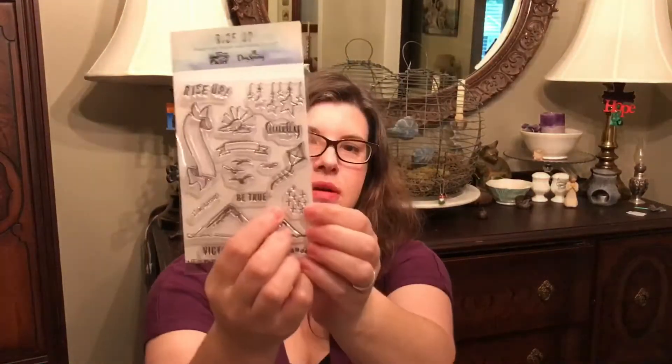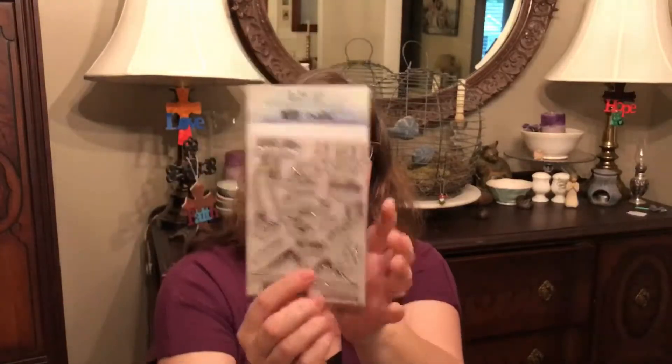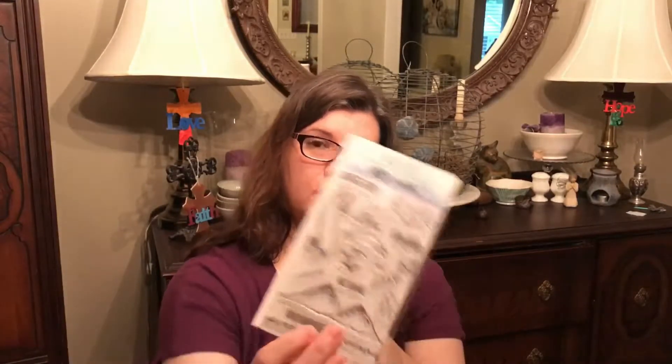Ooh, look at the crosses! The mountain. Oh, the birds - that's going to be fun. I love these old stars - I'm probably going to use those a lot. Victorious. Unashamed. Be true. I'm strong. I'm really excited about this one.